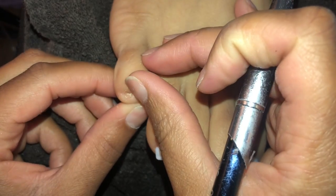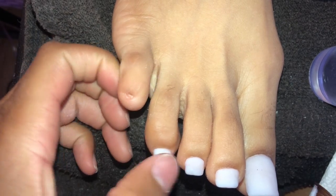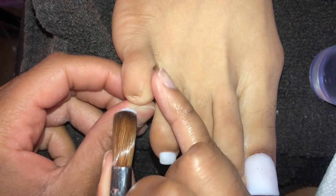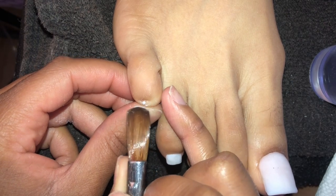So what I went ahead and did already is prepped the nail. Pinky toes like this tend to have a lot of cuticle skin, so I'm making sure all the skin is out of the way. It's all prepped and primed with Young Nails Protein Bond, and then we're going to start with the toe.